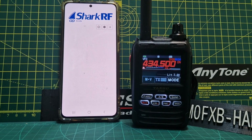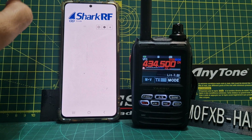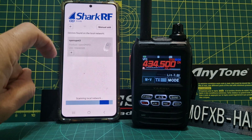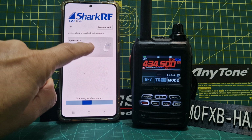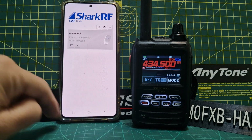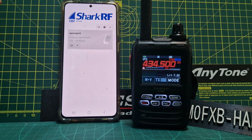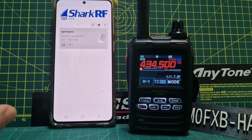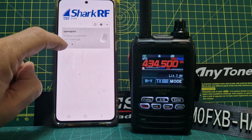Now we're going to click Open. The next thing we're going to click is the plus button and it scans and it's found my OpenSpot 3 already. Tap it, push plus, and the idea is you can have more than one device connected.